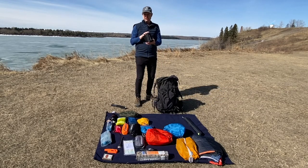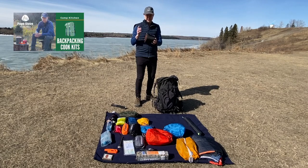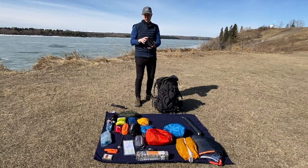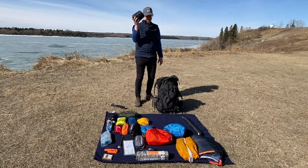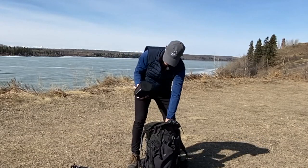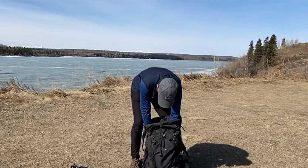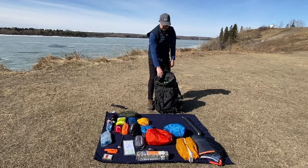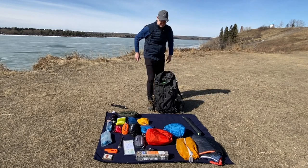I've reviewed my cook kit plenty of times — I'll leave that link here for you. This is my one-person kit: it's a pot, and inside there's a titanium mug, a tank, and a small stove. There's even a cup and a dishcloth in here, and that all fits very nicely into this one little kit. That goes in beside the tent, right against your back.